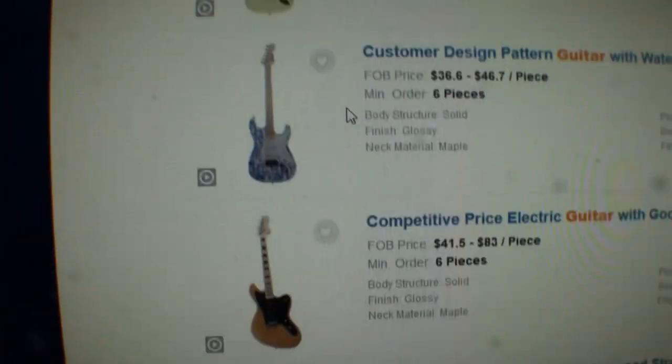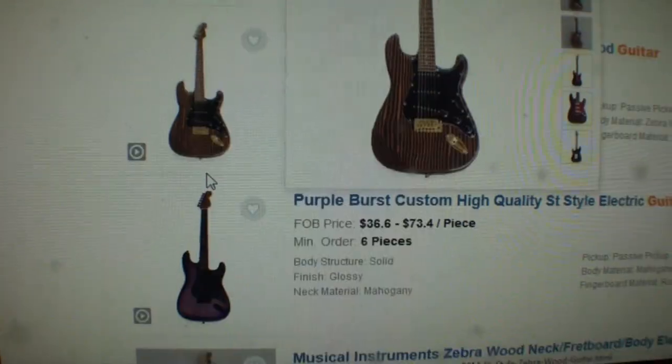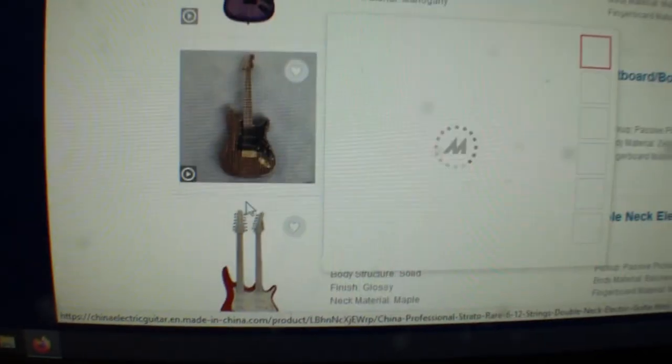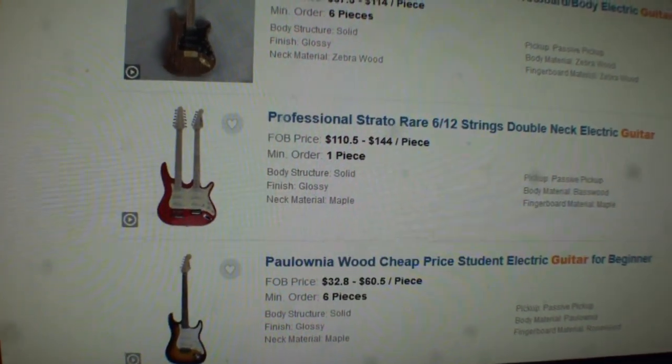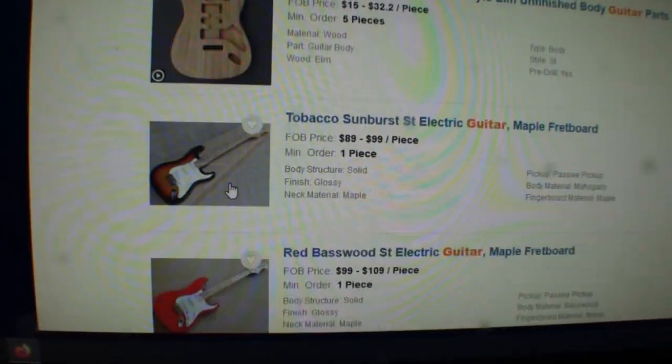Get on eBay. Look up these guitars, or look up fake Fenders — Chinese-made Fenders. You will see where they literally put the name Fender on these guitars, put serial numbers on them, put everything on them — 'Made in the USA' — the whole nine yards.